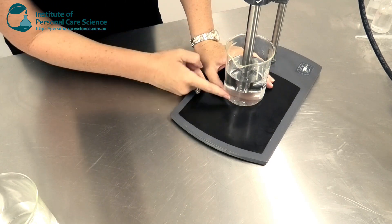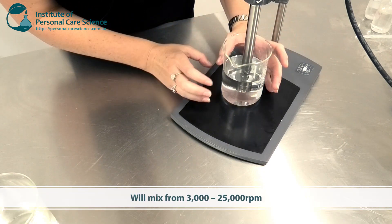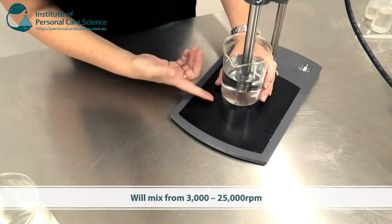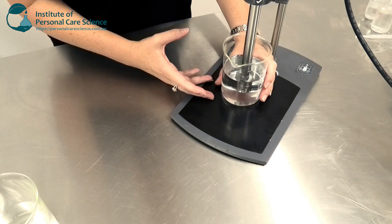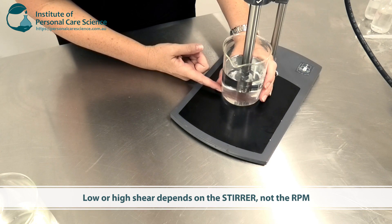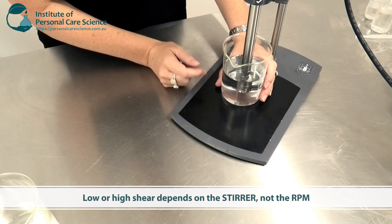I wouldn't normally need to use a high shear homogenizing head for just water, but I wanted to show you so you can see what's happening. This is at 3000 RPM. When we talk about low or high shear it really depends on the head — the stirring equipment. I can stir at 2000 or 3000 RPM with a propeller and it's considered low shear, because it won't cut particles or polymers the way this particular head will. At 3000 RPM this head is using high shear, so I'll get a much smaller droplet size or break particles. It's all about the head, not necessarily the RPM, that determines the shear.